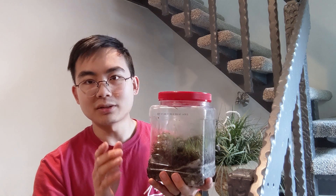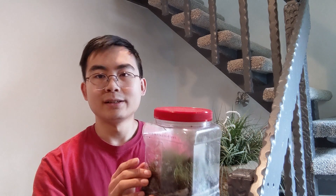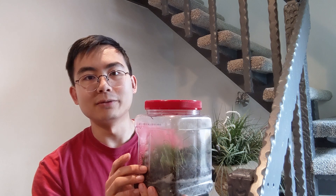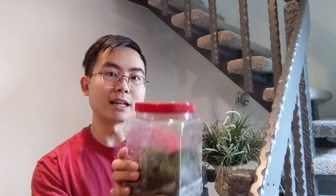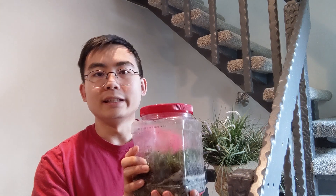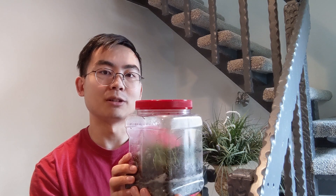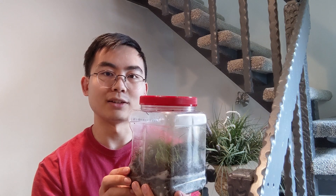Essentially a terrarium is a set of plants like this growing inside of a sealed container, and the reason why they're able to do that is because of the recycling of resources and nutrients within the container. That's the reason why they're able to survive without any sort of external interference. There are actually two cycles that happen inside of a terrarium that allow for the recycling of nutrients and resources.